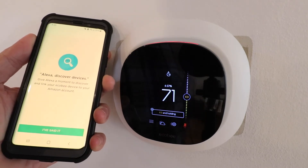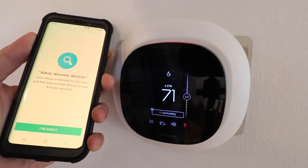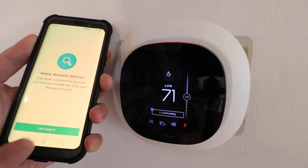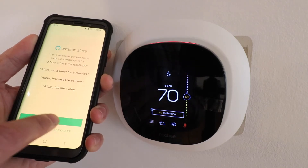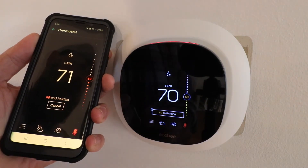If you already have Alexa devices on your Alexa account or other smart devices like smart light switches, those are all going to be there and already be able to be controlled with Alexa voice commands on that account. So I'm just going to click I've set it here. Now we're just going to click Done. Now our Ecobee thermostat is connected to Alexa, so let's go ahead and test it out.